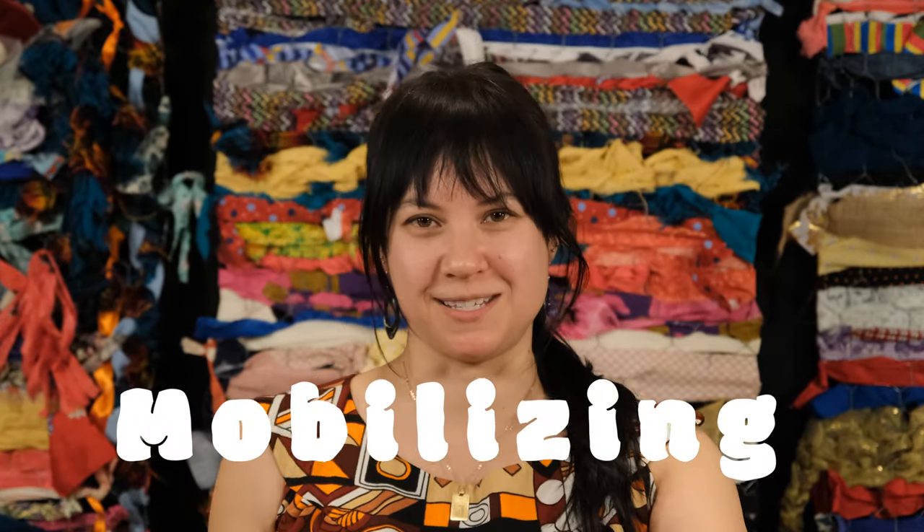Hi, I'm Malia, an artist and instructor at the Bainbridge Island Museum of Art, and we're here today with another Art in Action. Today we'll be mobilizing.